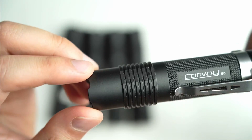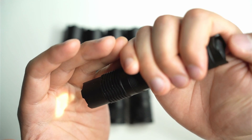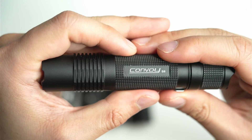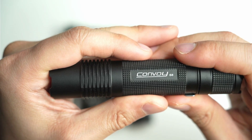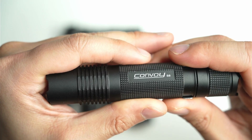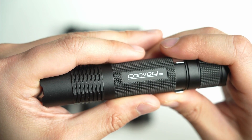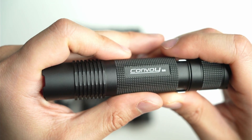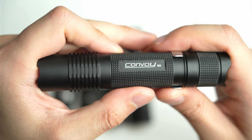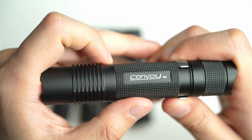The UI has 12 mode groupings. You switch it on with the tail switch, then full press or half press to switch modes. There are a whole bunch of different grouping options to choose from — I tend to use the one that goes from 0.1%, 1%, 10%, 35%, and 100%. There's also a mode that stays at 100% which is great if you want a makeshift tactical flashlight, ensuring every time you turn on the light you get 100% output.